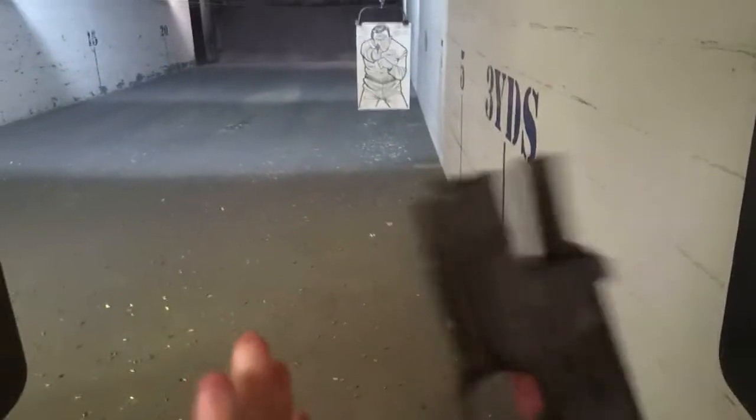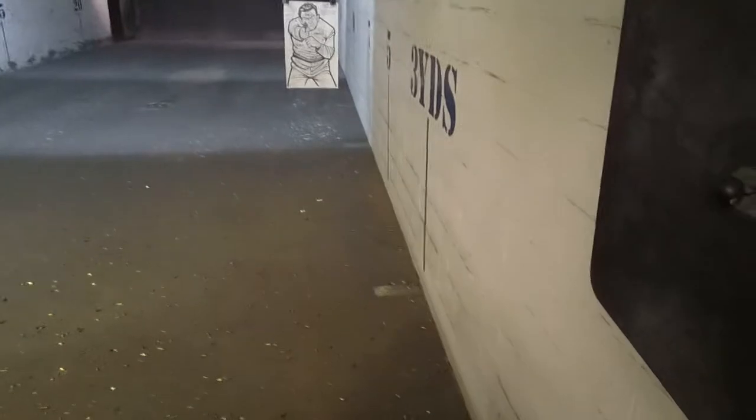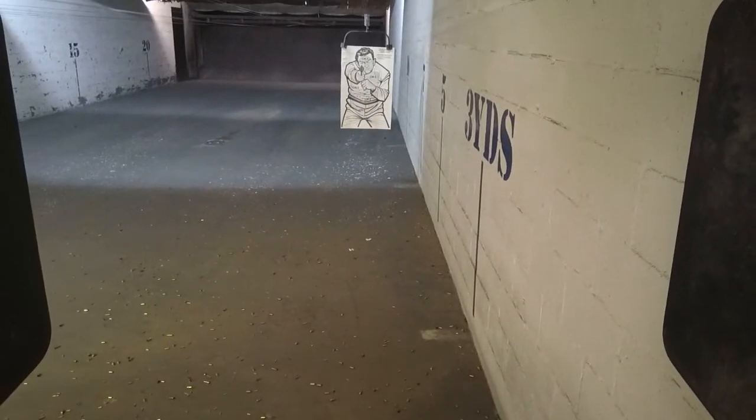Reload, load and make ready to the magazine at 10 rounds. Moving to the 10-yard line. Shooter, you're going to fire 5 shots, 2 hands. Standby, fire!